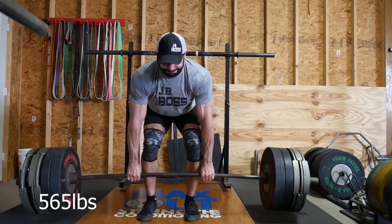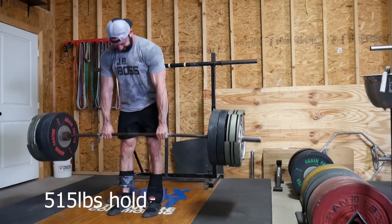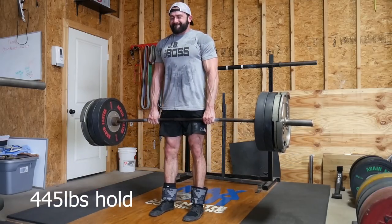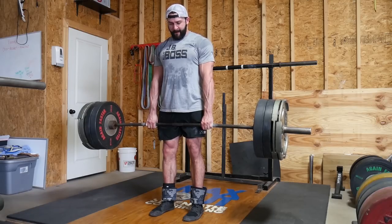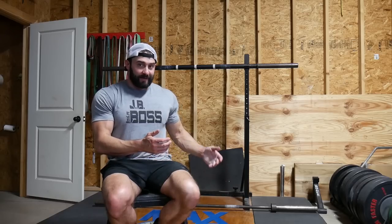Alright, so that was fun. Pretty much how I like to do those is I just work up to something pretty heavy. Today that was 565 — that felt hard enough. Tried 585 with a pair of wrist wraps, because they put a little bit of extra pressure here and help you squeeze the bar a little bit more. Afterwards I just did some holds on the back-down sets. You can even do this during your normal deadlift training routine. I'll work up to whatever I can do overhand, then switch over to mixed grip, hook grip, or straps for top sets. I think that's a great way to build grip strength specifically for deadlifting.